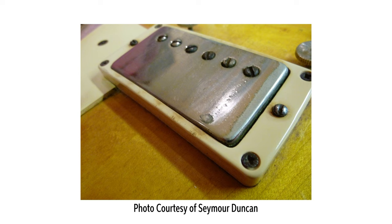What is the PAF? PAF stands for Patent Applied For and refers to humbucking pickups made by Gibson between 1956 and 1961, although some PAF pickups were still showing up as late as 1965, mostly in guitars with gold-plated hardware. These original vintage pickups have become very valuable and sought-after because of the tone they create as well as their association with the highly respected vintage Gibson guitars of the day.